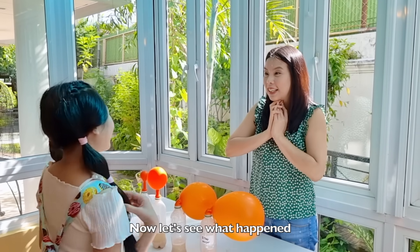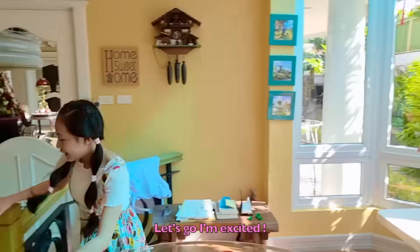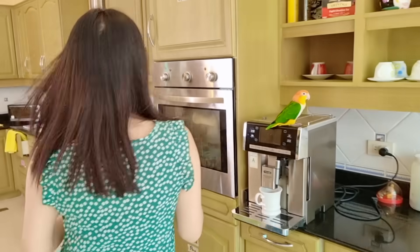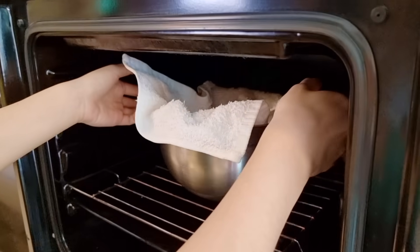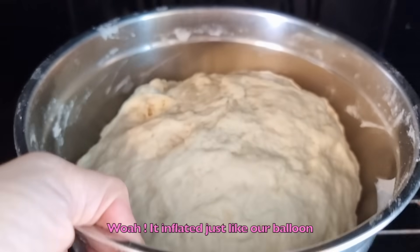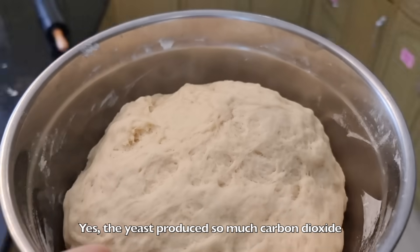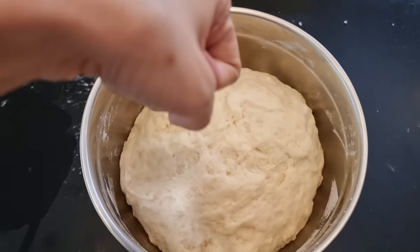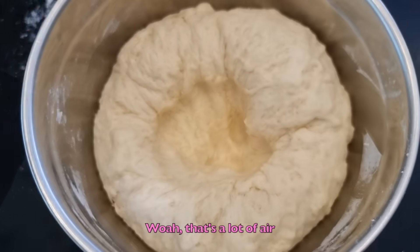Now let's see what happens. Let's go — I'm excited! Wow! It inflated just like our balloon! Yes! The yeast produced so much carbon dioxide. Whoa, that's a lot of air!